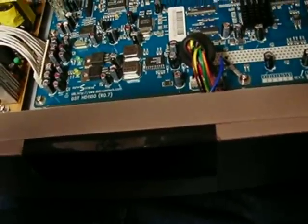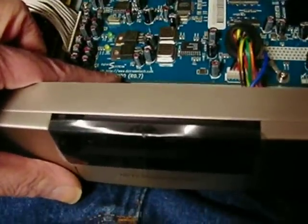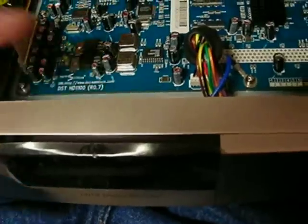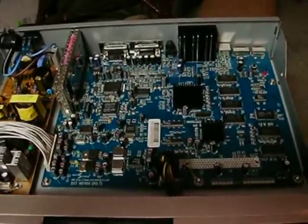The website for the manufacturer says right there on the bottom of the board: www.dsstreamtech.com. So I don't know — I may look into them later on, but maybe we can get this thing working.